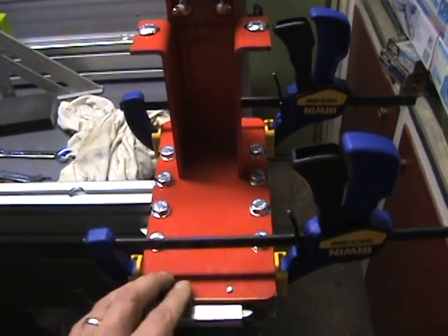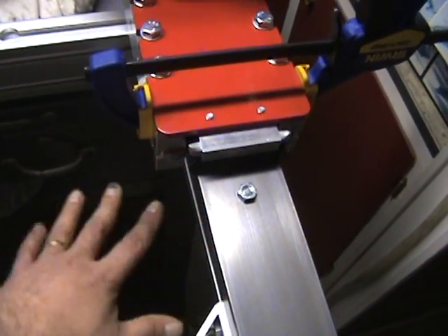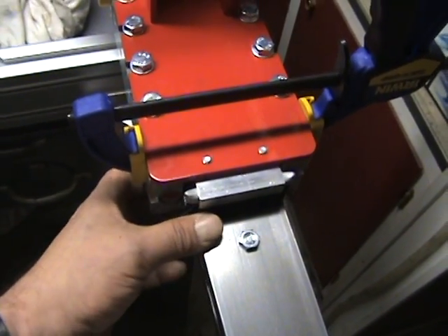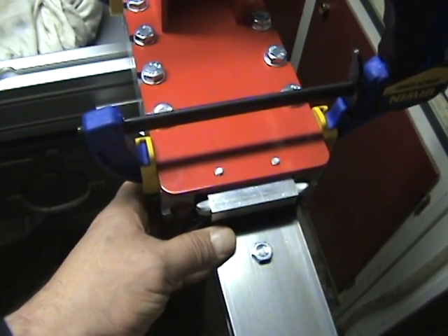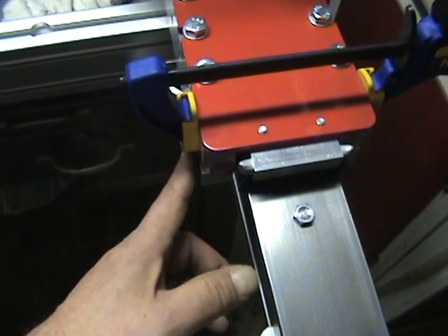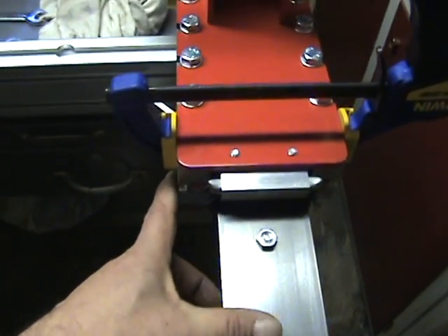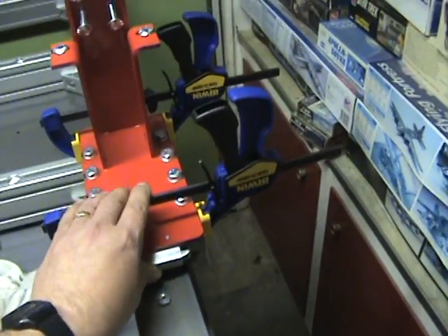These clamps will allow you to hold things together and tighten the bolts down. Adjustments can be made underneath if you have clearance — that makes it easier. The set screws give just enough room to get in with a wrench and tighten down the bolt for the bottom bearing, which is the adjustable bearing. It's pretty snug right now.